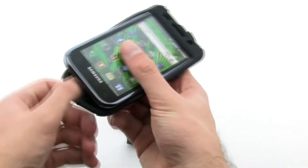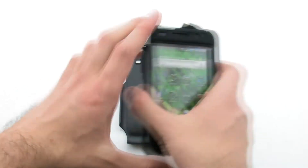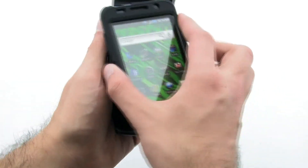To install the case, slide the top of the phone into the skin and pull the corners over the bottom. Next, slide the top of the phone into the outer shell and then press firmly on the bottom to lock it in.